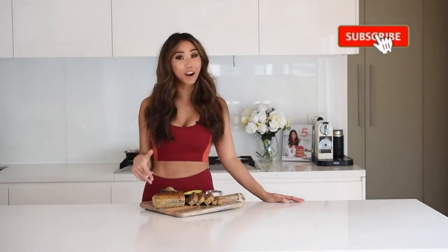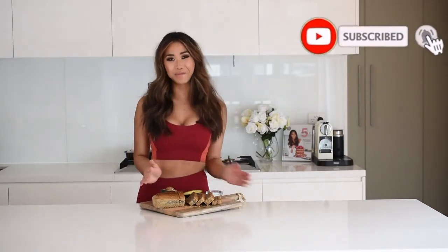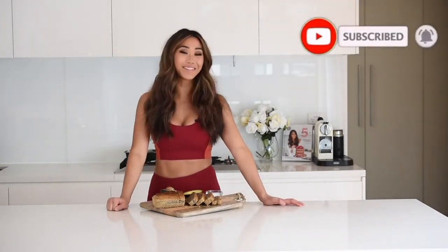If you like this recipe and are going to try it at home — which I hope you are — make sure you hit the thumbs up button and also hit that subscribe button below if you want to see more healthy recipes like this. Thanks for watching.